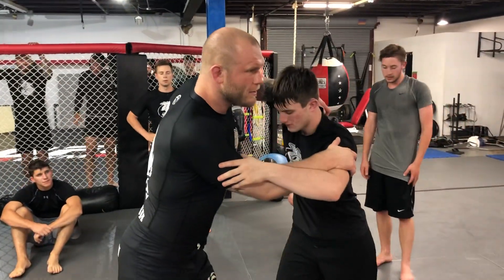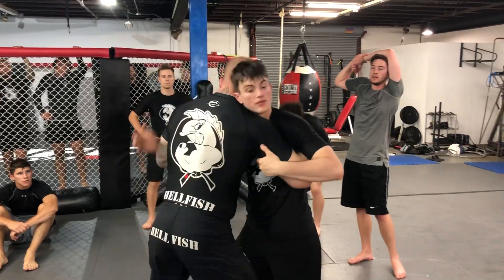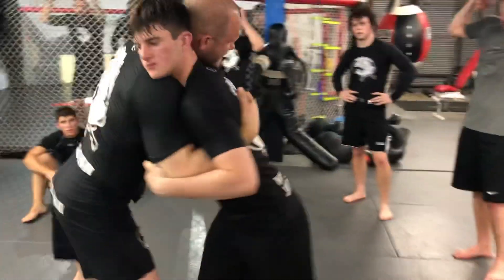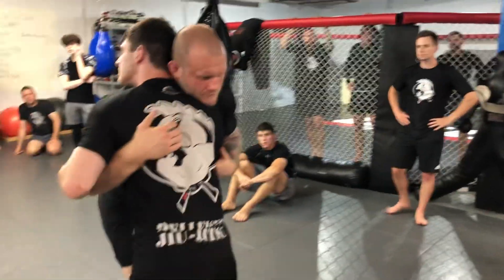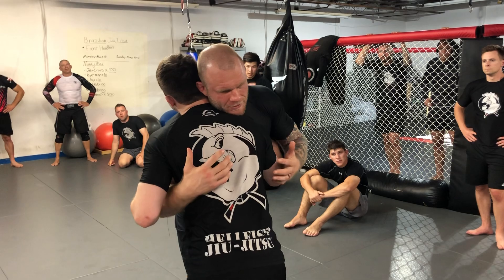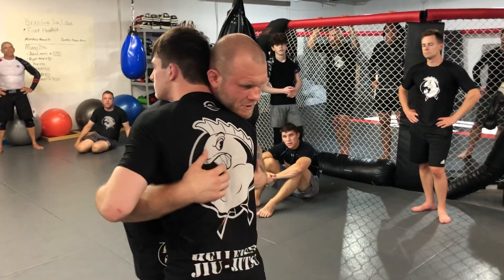From this open position, we're going to work from the over-under. I'm going to step in tight, get an under hook and over hook. My head is on the side of my over hook. What I want to do is use that push-pull — I start to push into him, and he pushes back into me.